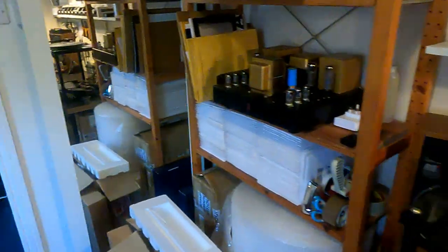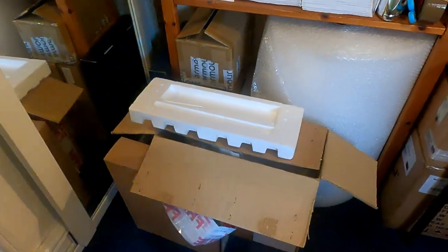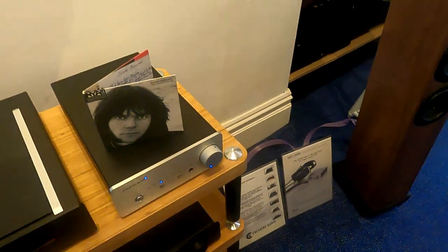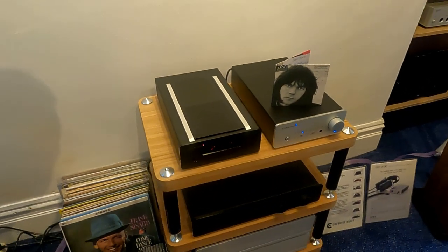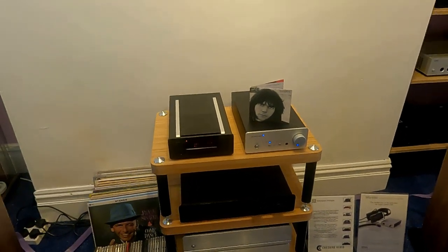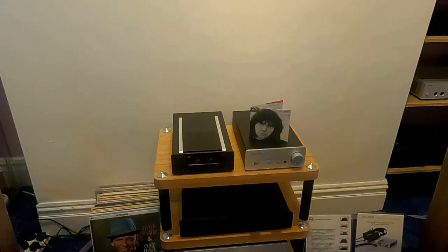The workshop is fairly untidy at the moment. These are all the boxes for the Rega that's in for repair. Over in the shop, we've taken on Exposure - there are various bits of Exposure around the place. That's a brand I dealt with years and years ago and loved. I actually owned quite a bit of Exposure over the years - back to the early 90s. It was always sort of the better but unheard-of competitor to Naim, really.